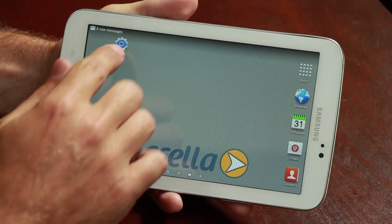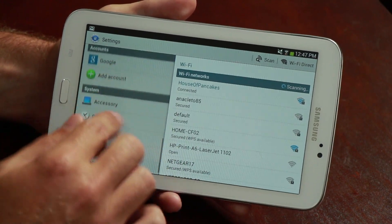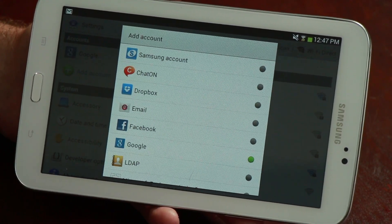When you initially set up your Android device it will likely ask you if you want to add any Google accounts. If you did not complete that step you can still update your Google account at a later time. To do this just find and open your settings application inside your device and scroll down to the accounts area. Click the add account button and you'll see a list of accounts that you can add. Google is one of those options. If you select Google it will give you the option to either add a new or existing account, and you can select the right option based on your circumstance.